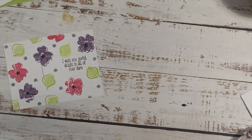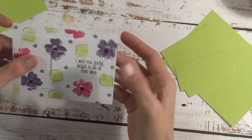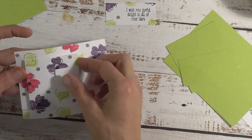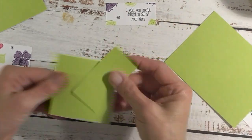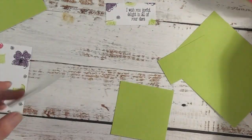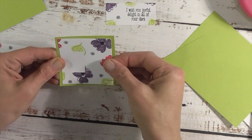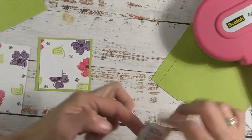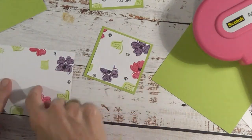Now we're going to take our other pieces. I'm going to close the stamps and move them out of my way. Let's take our green pieces — basically just lightly twist them and they'll come off. So there's that one, and then we have this one here, again just lightly twist it. Now we're going to take these and adhere them to these pieces, get it lined up. So there's one, then we have our greeting piece.